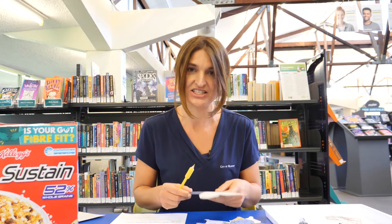Amaze all of your family at home with this super magic trick. But shh — don't tell them the secret.